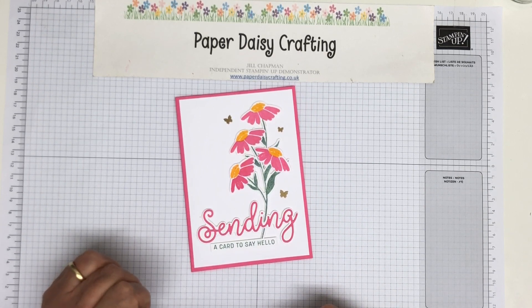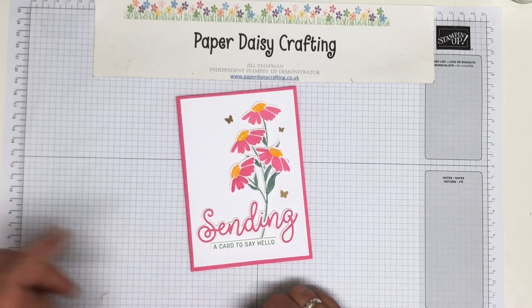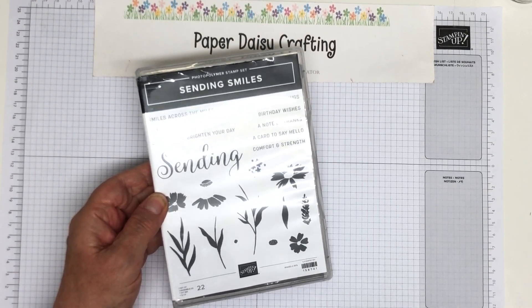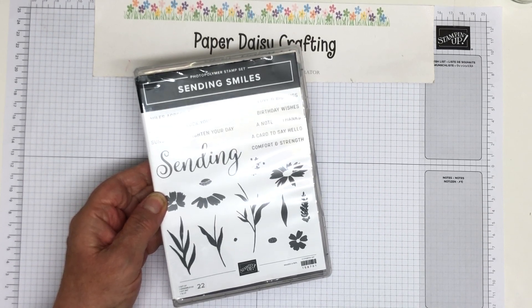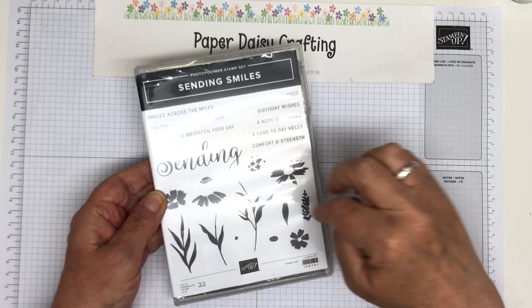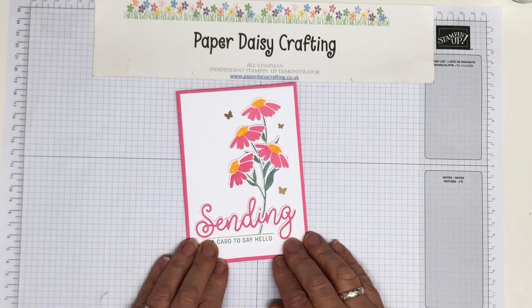Another card that I've made, and it's this one here. It says sending a card to say hello, using the beautiful new stamp set Sending Smiles. You will have seen me using this a bit already and I've got more cards and projects to show you using it. It's really adaptable, really versatile, with lots of different stamps, flower images, stems and leaves to use in lots of different ways. So I'm going to show you how I made this one.